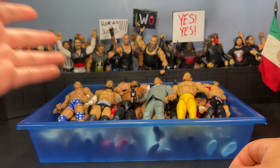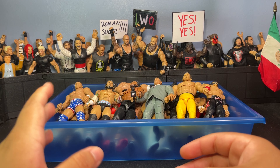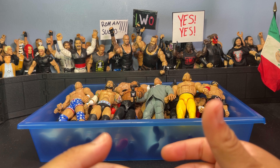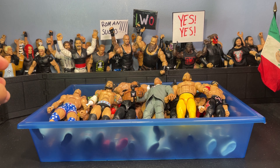Basically what I'm gonna do is grab a figure from this little container of customs and give you guys a quick 30-second rundown of each figure so we can move on — don't want to take too much of your time. Let's get right into it.